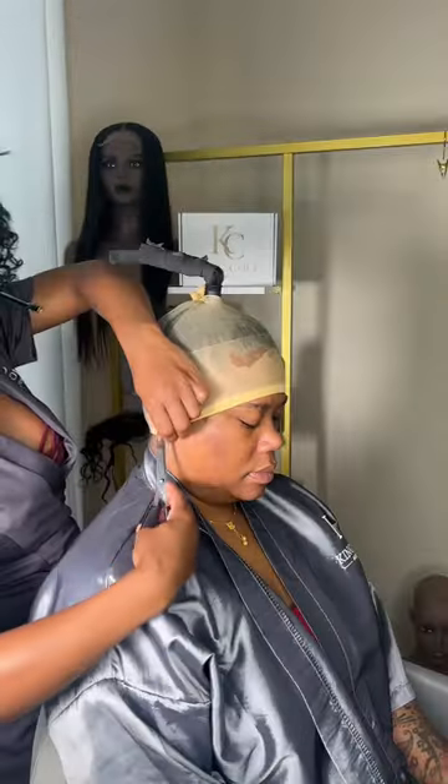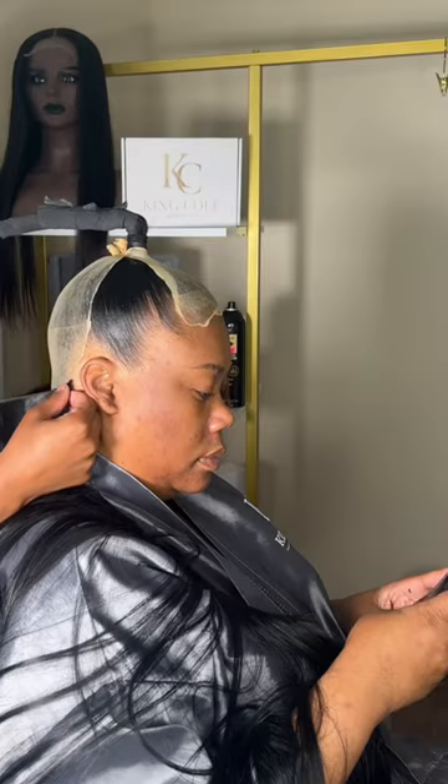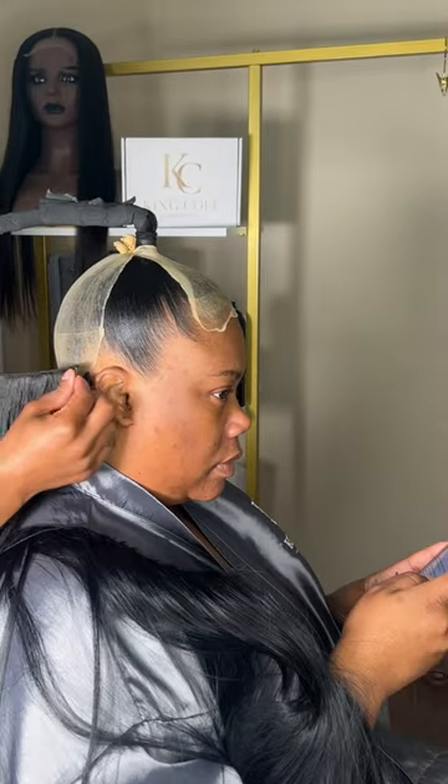We went to the hair store. We got two packs of Master Mix hair. I told her we're gonna do a half up, half down with no hair left out.